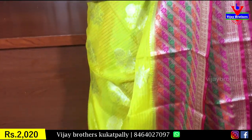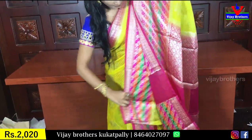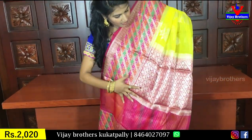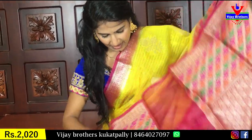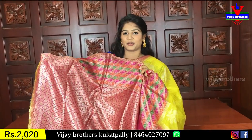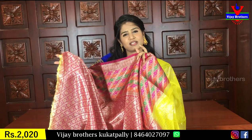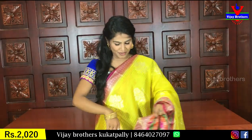With gold color zeri, I have the filling with gold color zeri. Coming to the blouse — wow, this is a grand look, seriously. I have a lot of grand look in party wear. With gold color zeri, I have the filling with a little bit of green and pink color.